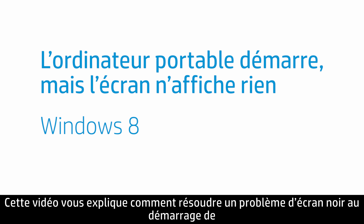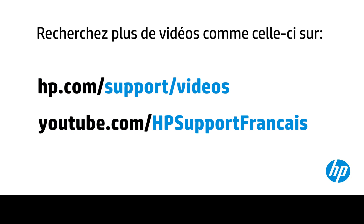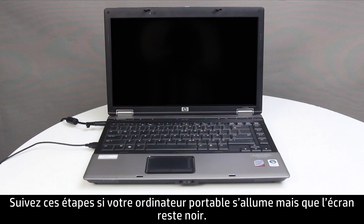This video shows how to troubleshoot your notebook using Windows 8 when it starts, but the screen remains blank. Follow these steps if your notebook computer turns on, but the screen remains blank.